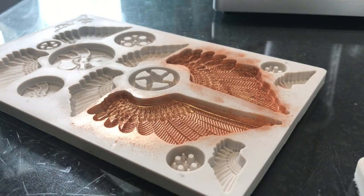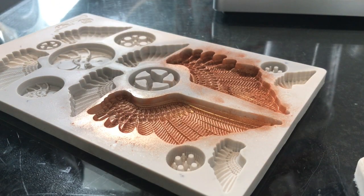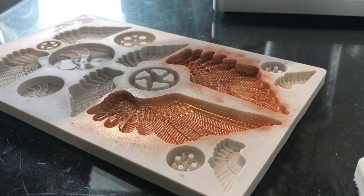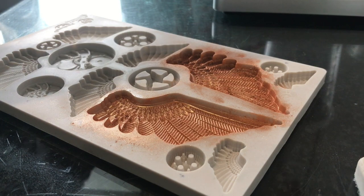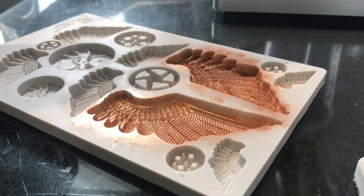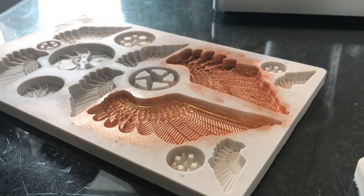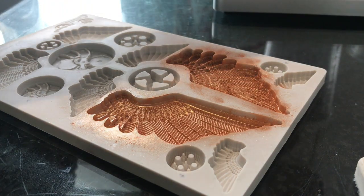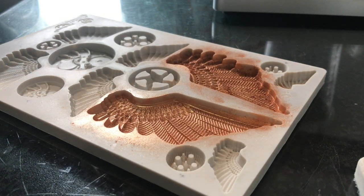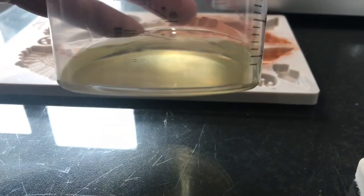I'm going to do 15 grams of Part A and 15 grams of Part B. I went a little bit over so I'm going to add just a tad more Part A to compensate. Then I'm just going to mix that for 30 seconds.